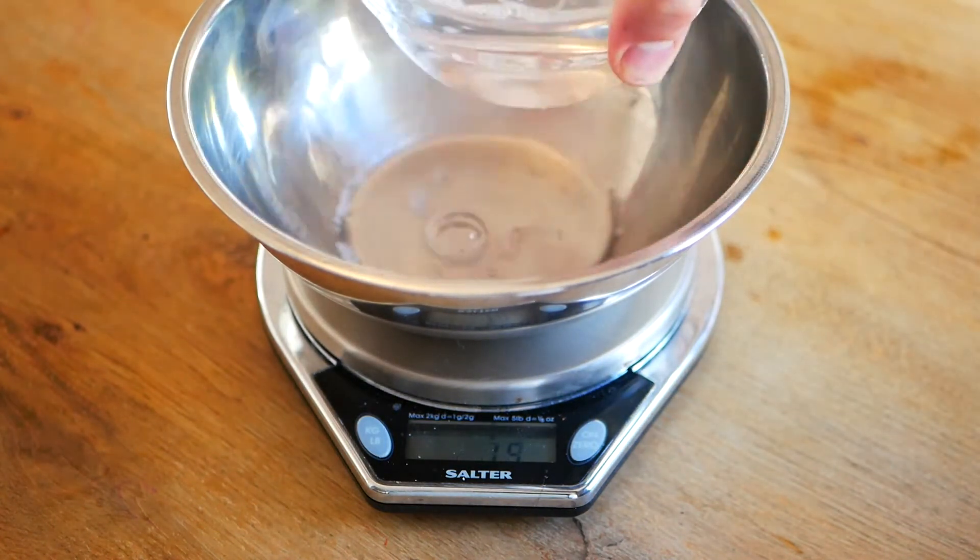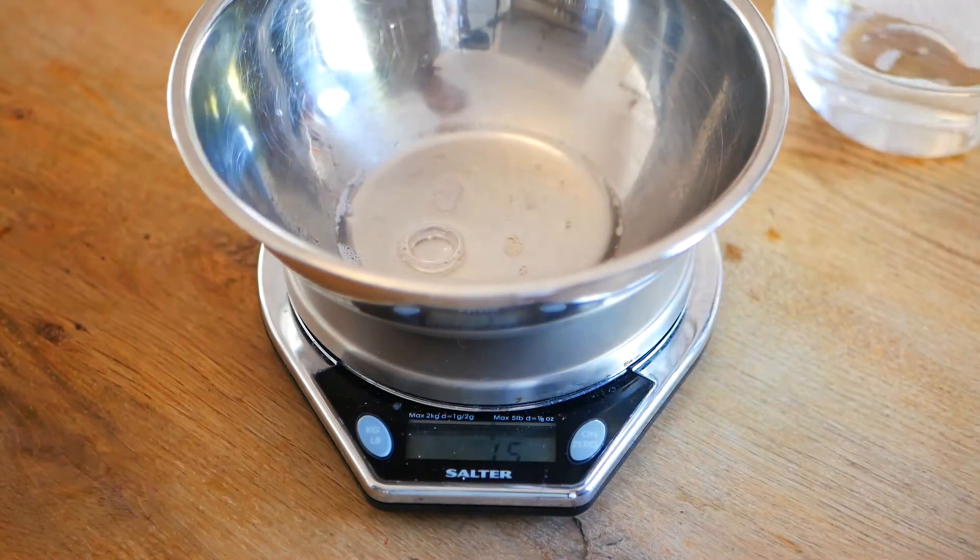Now let's see how much it weighs. Okay, 15 grams. I should say that to do this experiment the water has a little bit of washing up liquid in it, which gets rid of a lot of the surface tension and makes the experiment work a lot better.